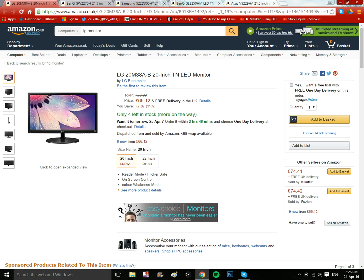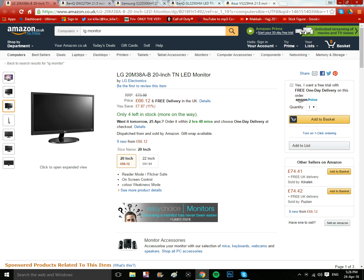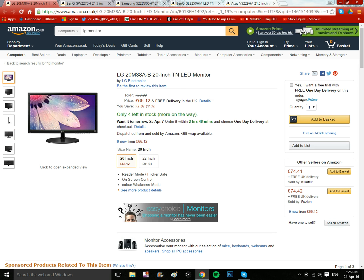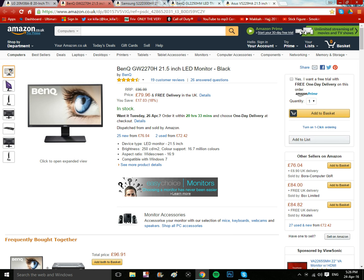The first one is the LG1, which is 20 inches. It's pretty good. Looking at the screen and the way it's designed, I give this about a seven out of ten.